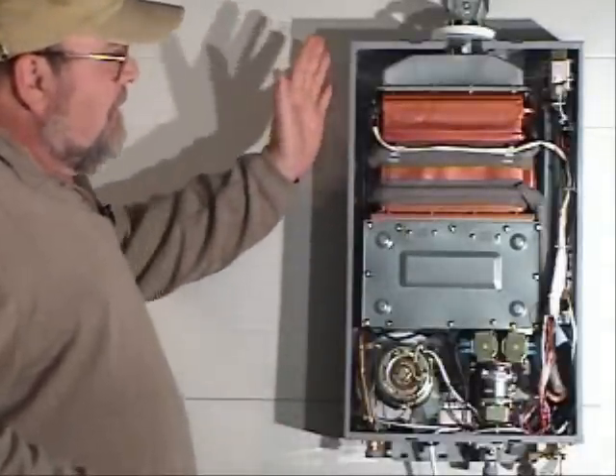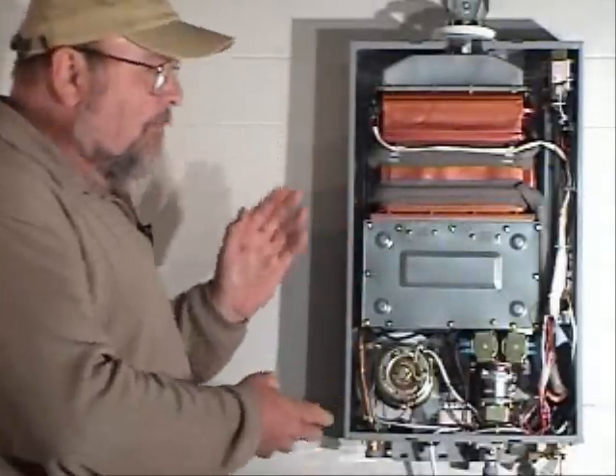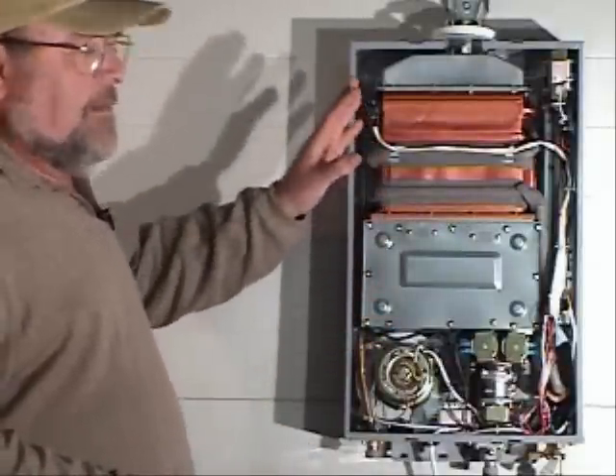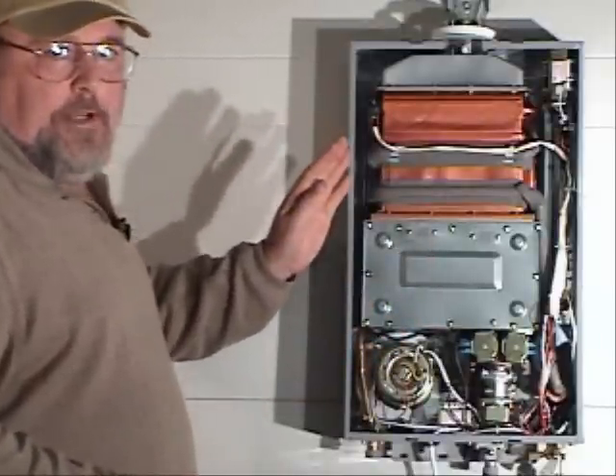This is how the new modern models like our EZ Deluxe operate, and this is what the layout of components looks like in a typical modern tankless water heater.